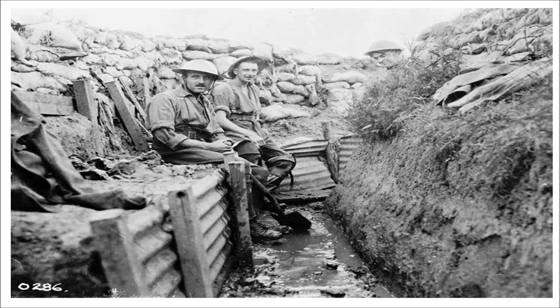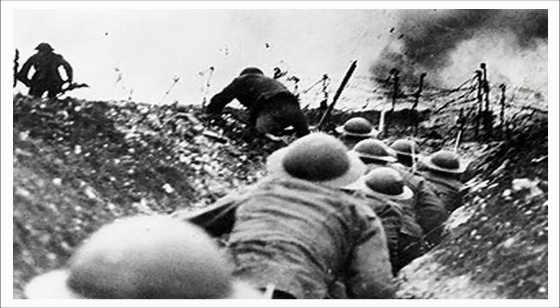Entrenching, where a man would stand on the surface and dig downwards, was most efficient as it allowed a large digging party to dig the full length of the trench simultaneously. However, entrenching left the diggers exposed above ground and hence could only be carried out when free of observation, such as in a rear area or at night. Sapping involved extending the trench by digging away at the end face. The diggers were not exposed, but only one or two men could work on the trench at a time.